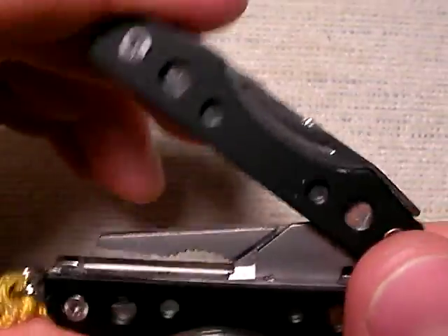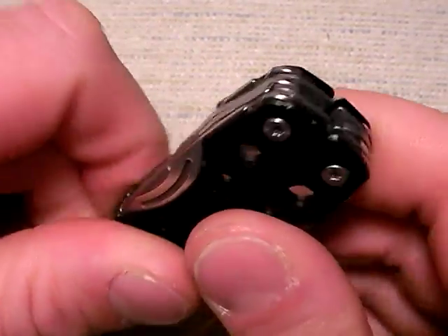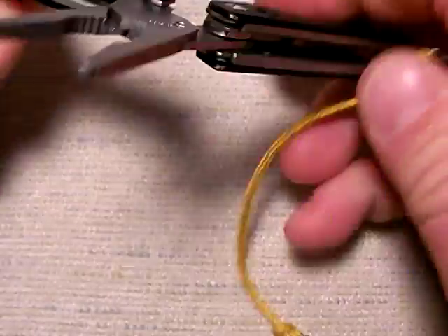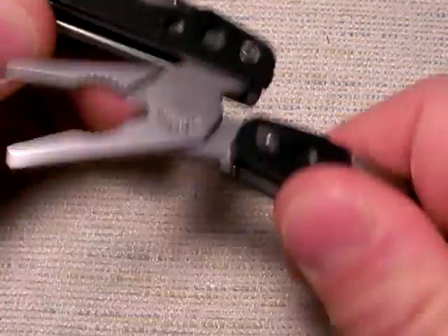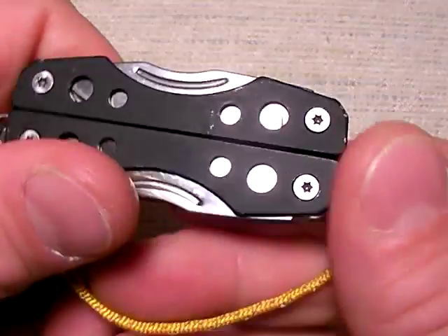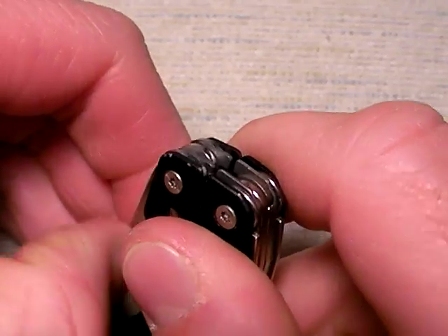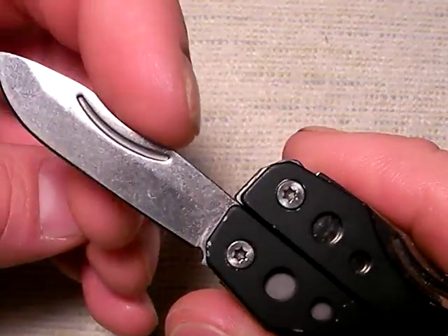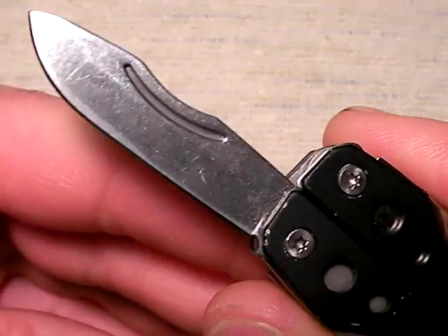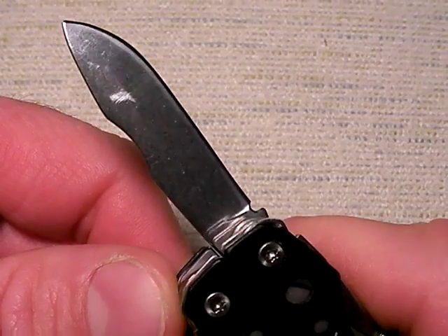Like on many multi-tools, most of your tools are going to be on the exterior. The whole interior is taken up by those pliers — that's the mini form factor we're talking about. If we go to the exterior, that's where we're going to find our blades. And actually, even though it's got that goofy indentation in it, this is a very nice and large blade for a mini multi-tool.